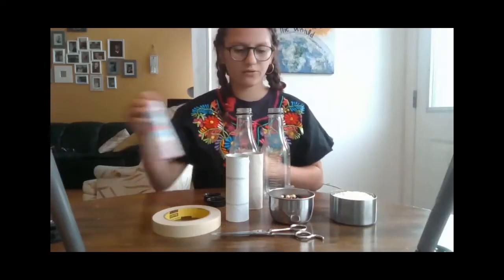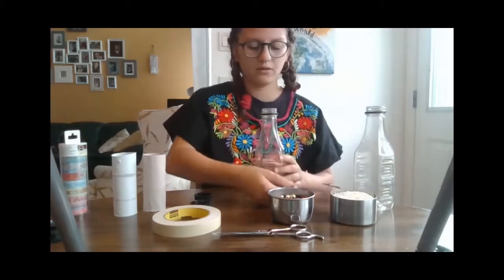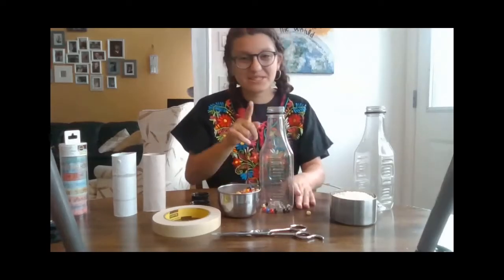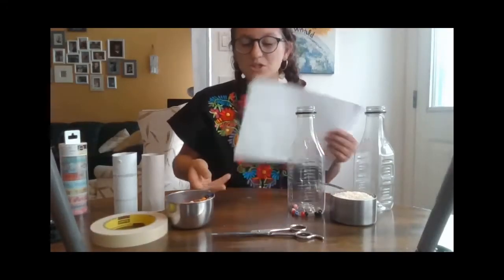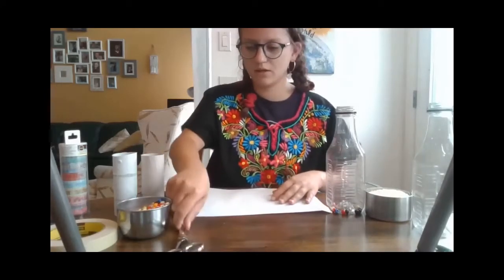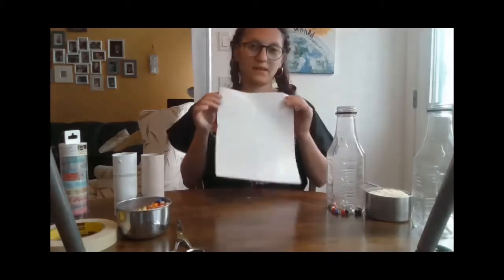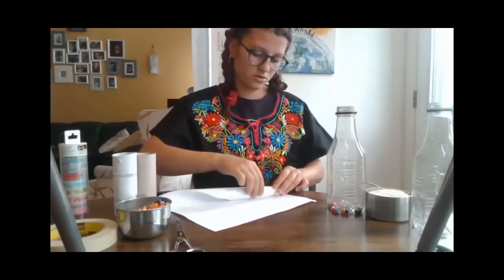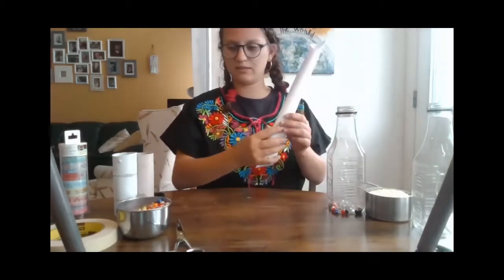We are going to start off by taking one of our bottles and pouring our... nope, that's not going to work. One thing I forgot is a funnel. I don't actually own a funnel, so we are going to make one. To make a funnel, you take a piece of paper and fold from the corner on a slant, just like this. And then you can take your tape.